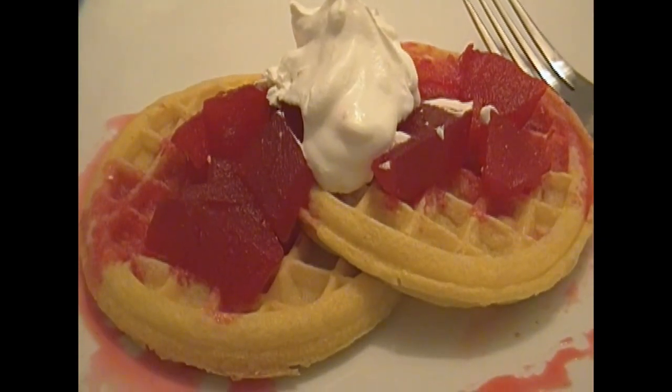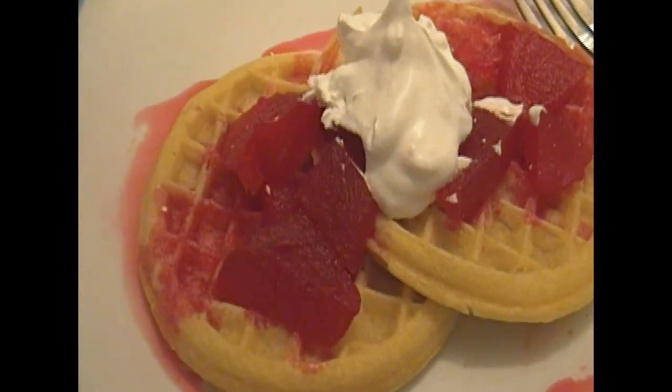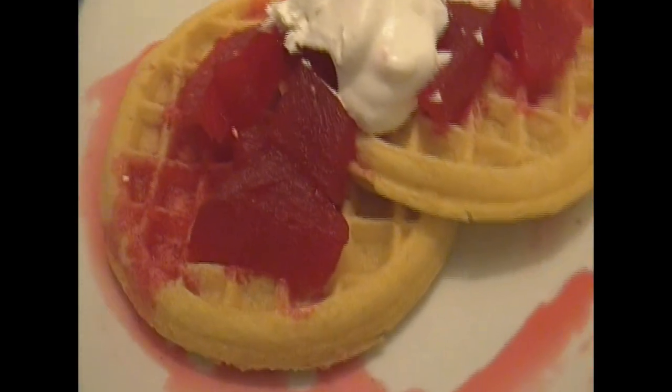Another way you can have these spicy apples — the way I like them — is over some waffles with a dollop of whipped cream on top. That syrup is delicious on waffles: it's hot, it's sweet, and it's spicy, and it's very, very good on waffles.